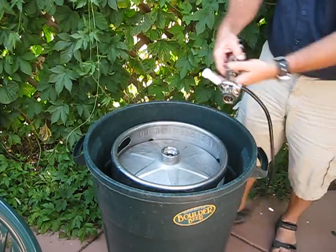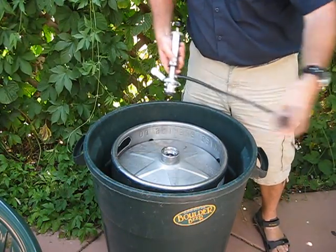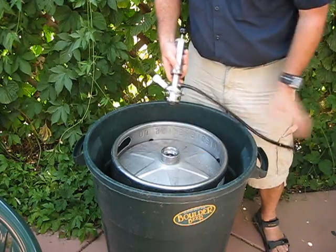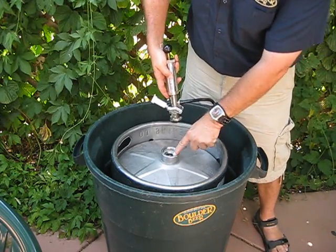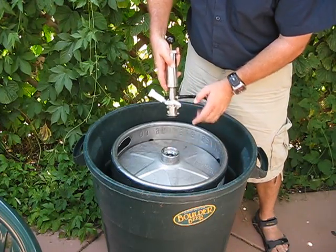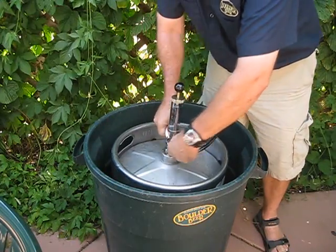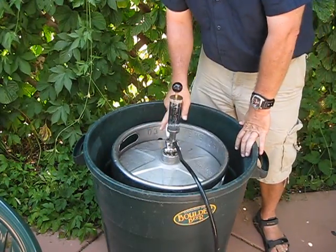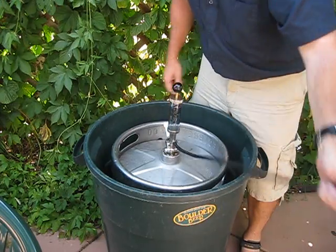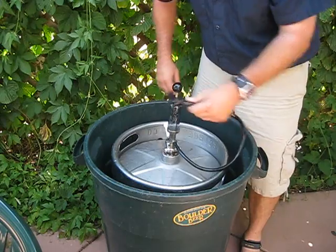In order to tap the keg, you have both valves closed. Right here on top of the keg you see the grooves — the male and female connection. Very simple: push it down, twist it. Once it's twisted all the way, it should be about a quarter turn, then you can open it. Before you do that, make sure this is closed, otherwise you're going to be spilling beer.